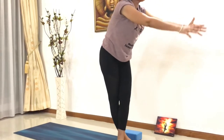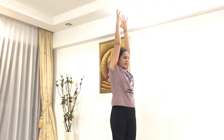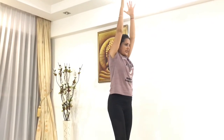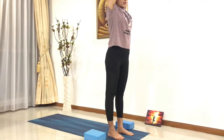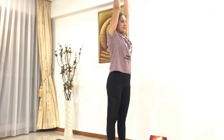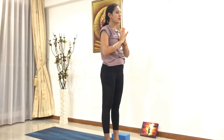From here, inhale, lift yourself up, lengthen up your spine. Exhale, release both feet next to each other, lengthen your spine, look in front. Bring your hands back to the namaste position. We will do the same sequence from the other leg now.